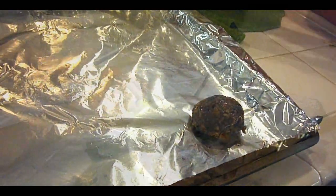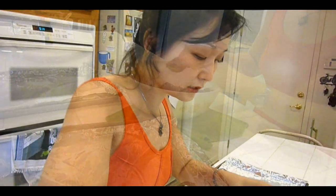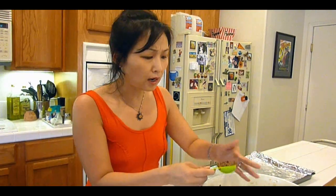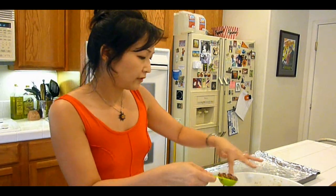Even though these are perfect protein cookies, we actually don't need as much protein as most of us think. There's a protein myth. Most Americans, on average, are taking in three to five times more than what you actually need. And too much protein in your diet is actually not good.